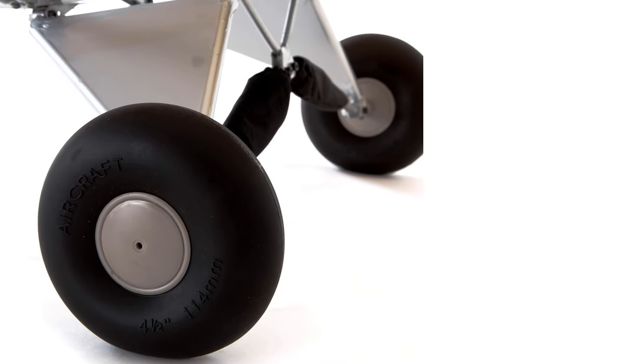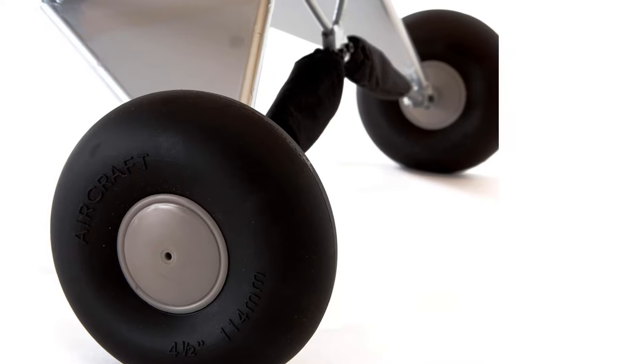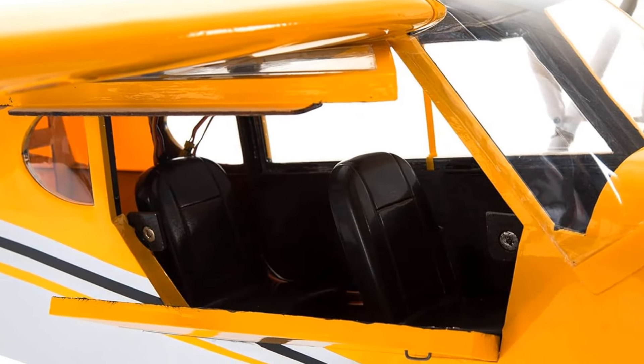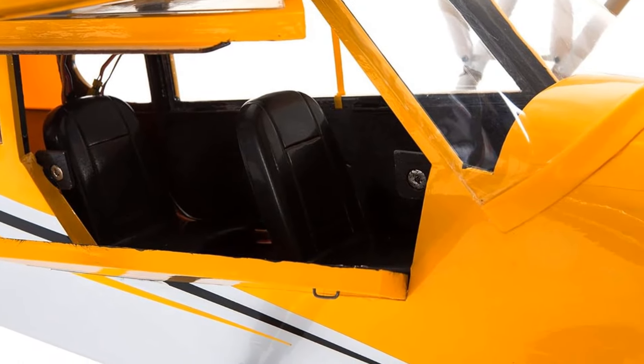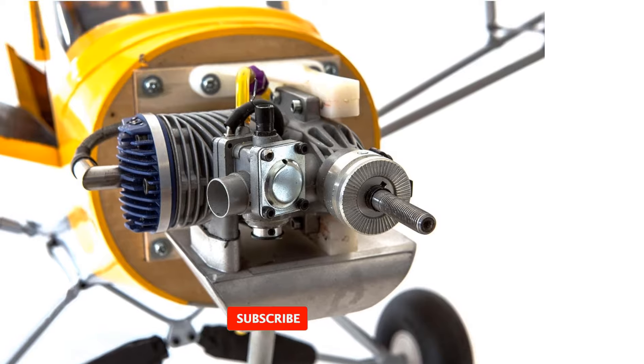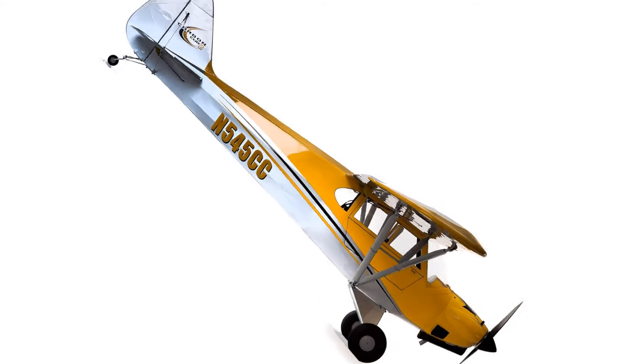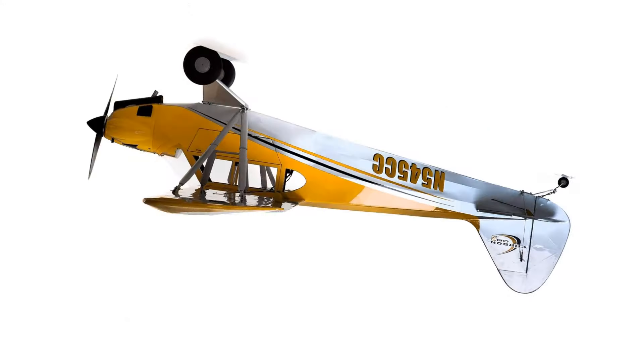The Hangar 9 Carbon Cub is crafted with high-quality materials, ensuring both durability and a visually stunning appearance. The lightweight, laser-cut balsa and plywood construction provide a sturdy frame, while the genuine UltraCote film covering adds a sleek, professional finish. The attention to detail in the design and ergonomics of this model makes it not just a flying machine but a work of art.